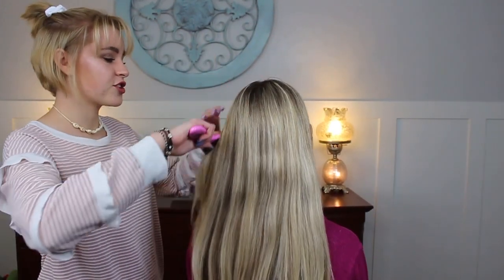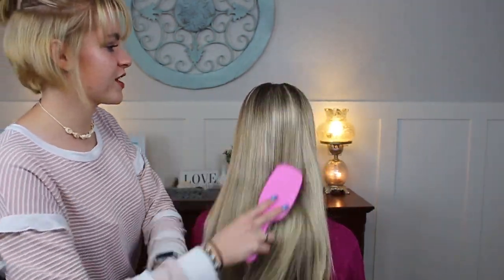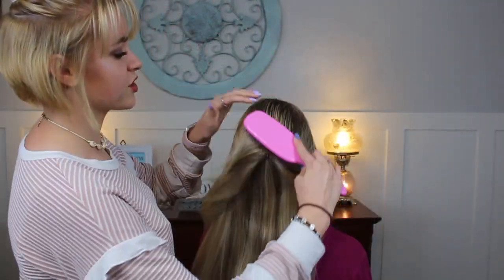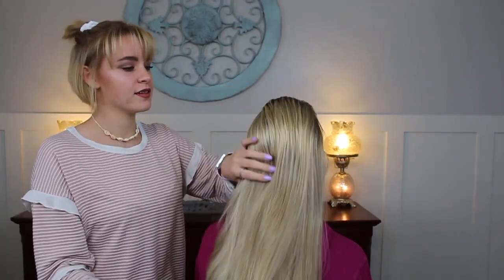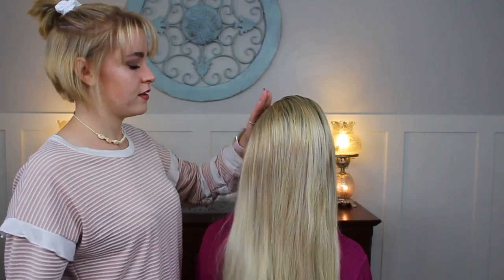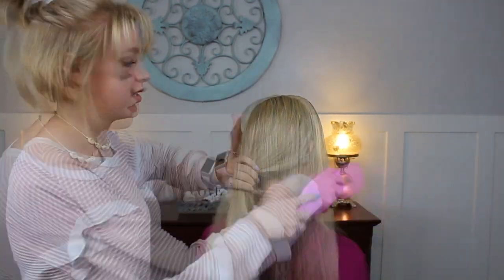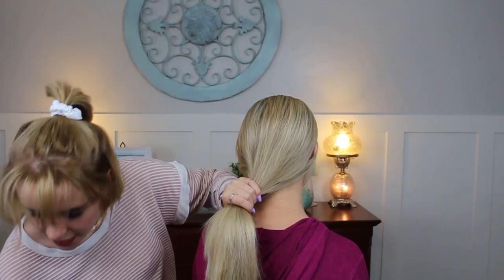Alrighty, so the first thing we're going to do is brush through her hair. Aislinn's already saved me the trouble and brushed her hair out. I'm going to brush this part back because we're going to be doing a stuffed bun right at the crown of her head up here. I'm just going to gather up her hair.